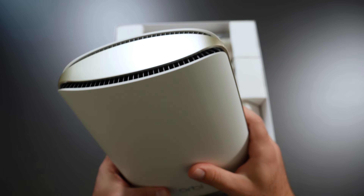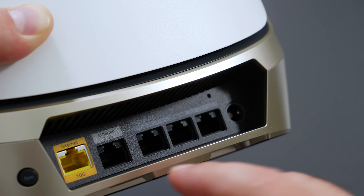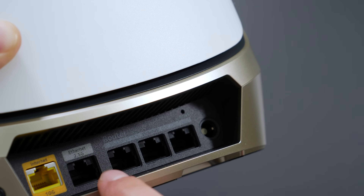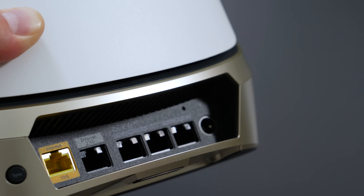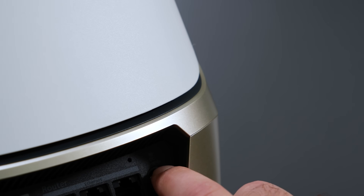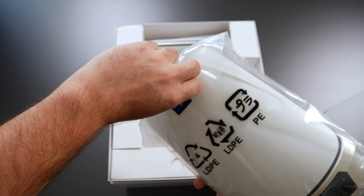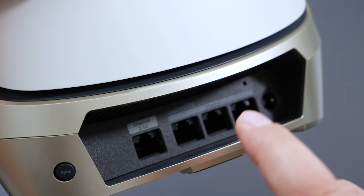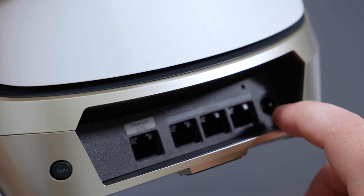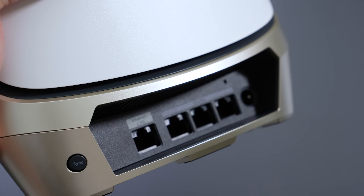The first thing to note is that this router is massive. We have the 10 gigabit ethernet port for internet speeds up to 10 gigabit, which is pretty crazy. We have the 2.5 gigabit port which goes to the satellites for a faster wired backhaul connection, and then we have 3 gigabit ports, the power, a reset button, and the sync button. Both satellites are identical so I'll just open one — they're essentially the same. The satellite has a sync button, the 2.5 gigabit ethernet port, 3 gigabit ports, the power button, and the reset.